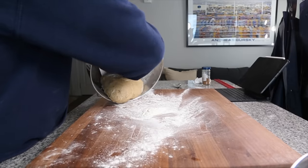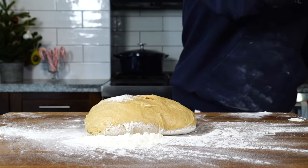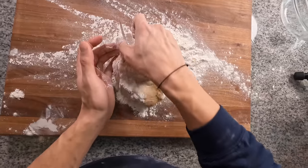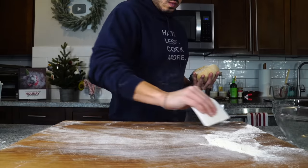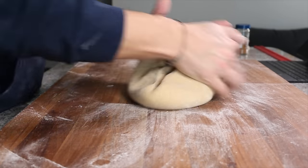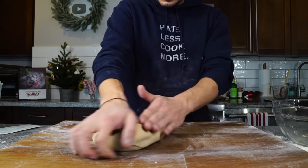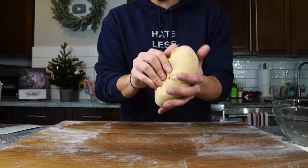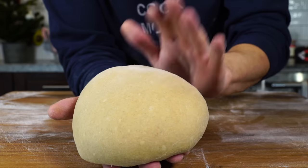Once you reach that point, flour a work surface and get the dough ball onto it. Knead it for about five minutes, using flour as needed. I threw a little too much flour on the board, so I'm going to wipe most of that off — I don't want to add too much flour or the cinnamon rolls will become dense and tough. I'm going to knead it for another two or three minutes, then close up the ball of dough at the bottom, pinch it closed, and shape it into a nice round ball.